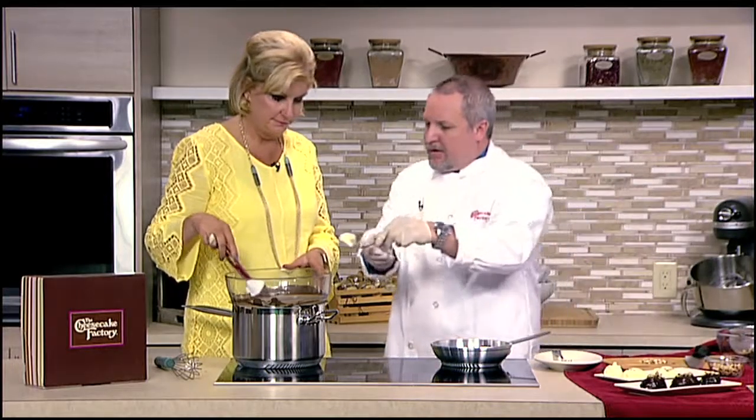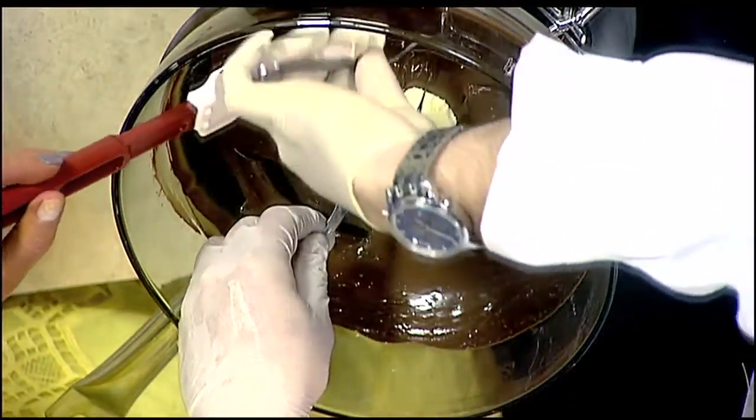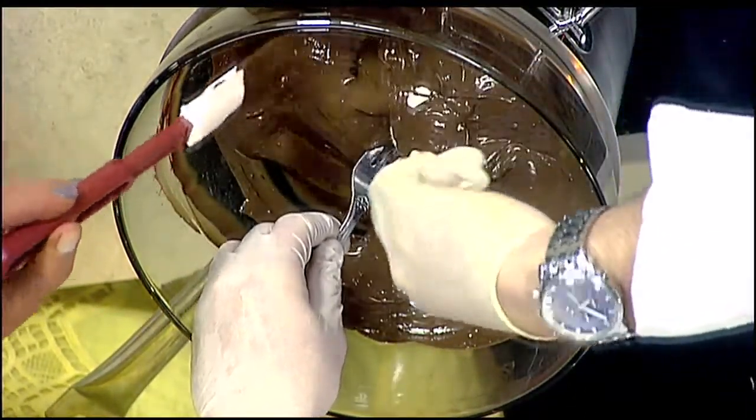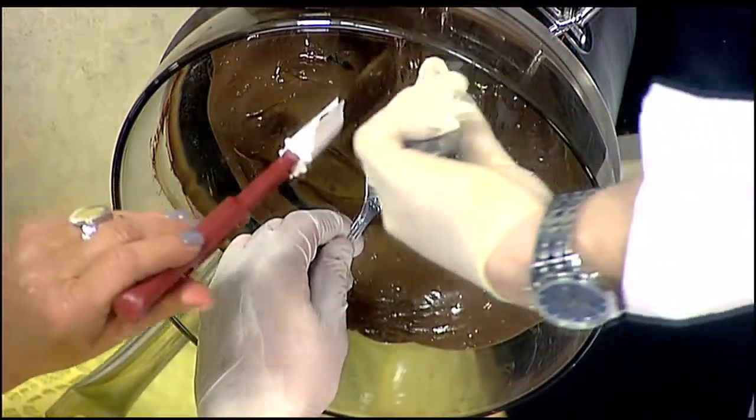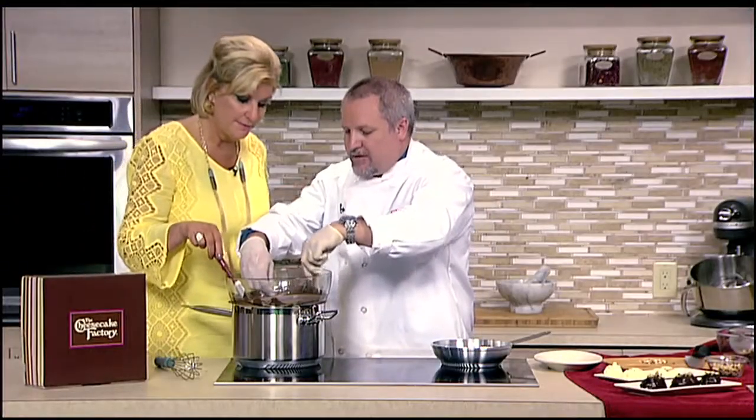When we come back, do we get to dip? We get to dip! We're coming back with cheesecake and we get to dip. So what you're going to do is use two forks. With the first one, you're going to just put the truffle on here, put it down in the chocolate, and use the other one to balance it as you're putting the chocolate over it.